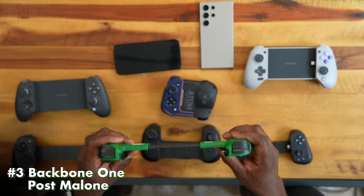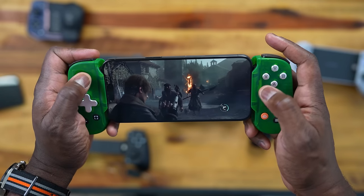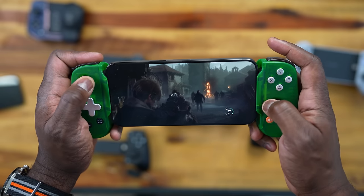The SCUF Nomad is really solid — nice thumbsticks, a very usable D-pad, and I like that reverse PlayStation layout for playing shooters. The software allows for great customization overall. But it's Bluetooth, and that's where I have my limitations with it, so it takes the number four spot. At number three is the Backbone — the Post Malone version. Backbone has had a really good hold on this space.